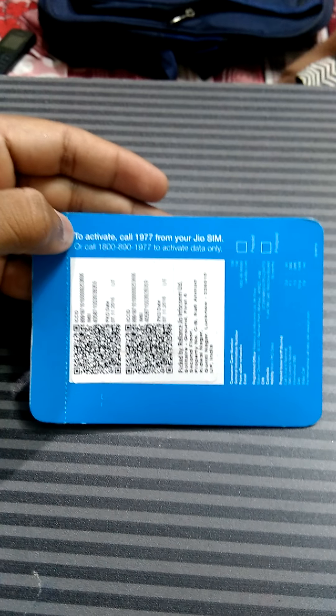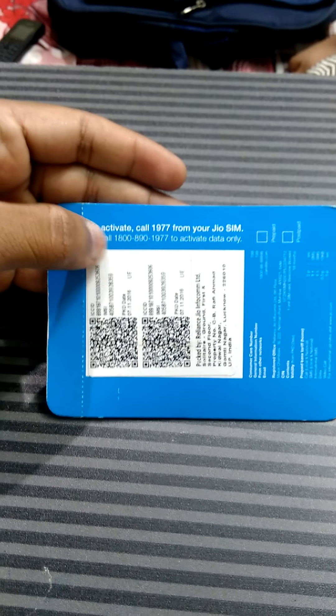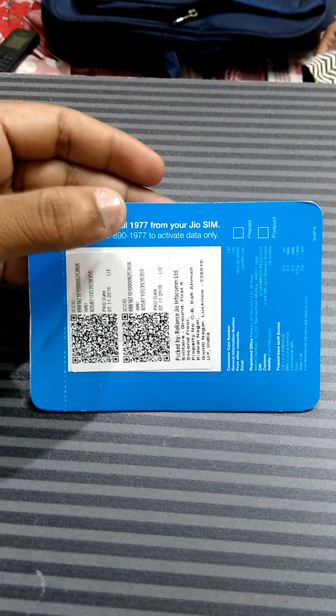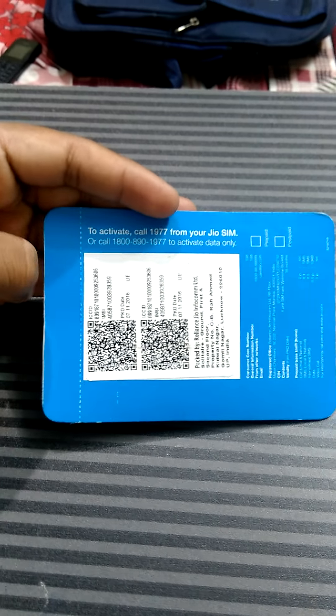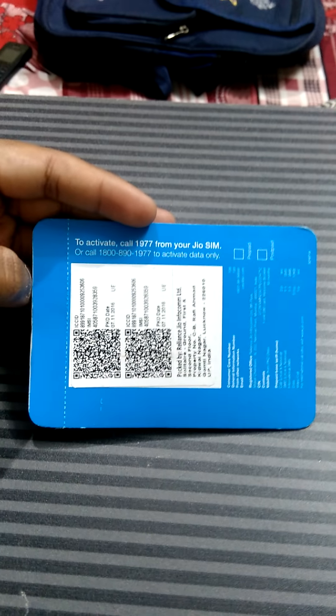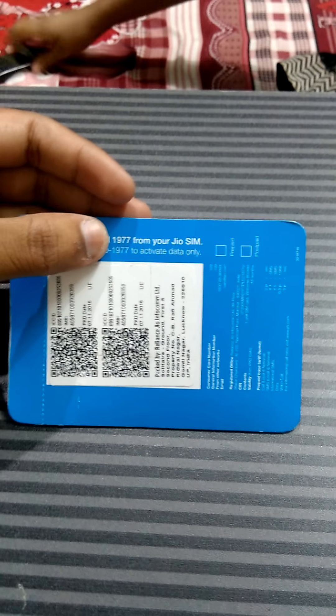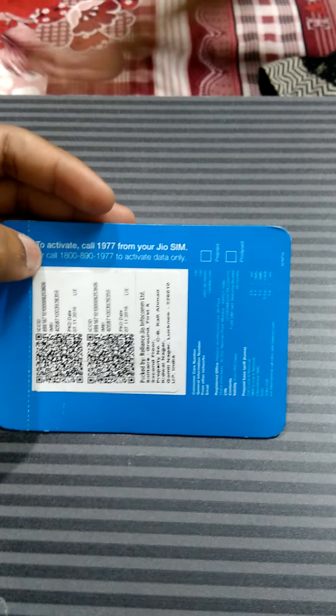The most important information written here is: to activate, call 1977 from your JioSIM, or call 1800-890-1977 to activate data only. The difference between these two numbers is that 1977 is used to activate both voice and data, while the toll-free number starting from 1800 will activate data only. I suggest you call 1977 to activate both data and voice.